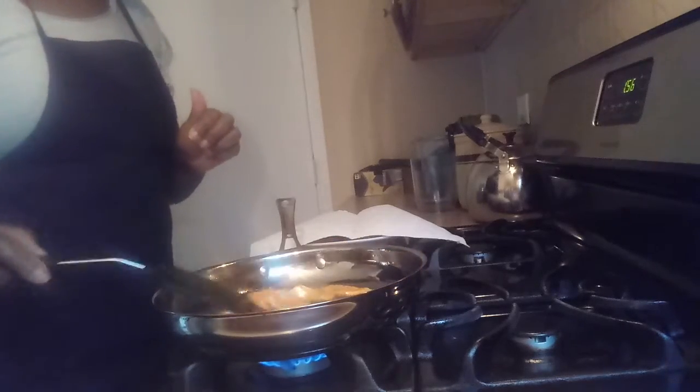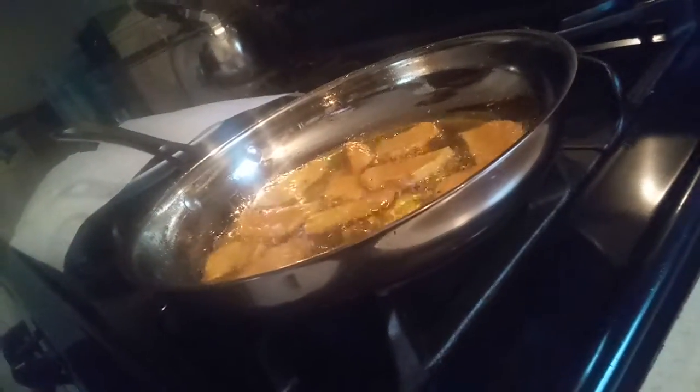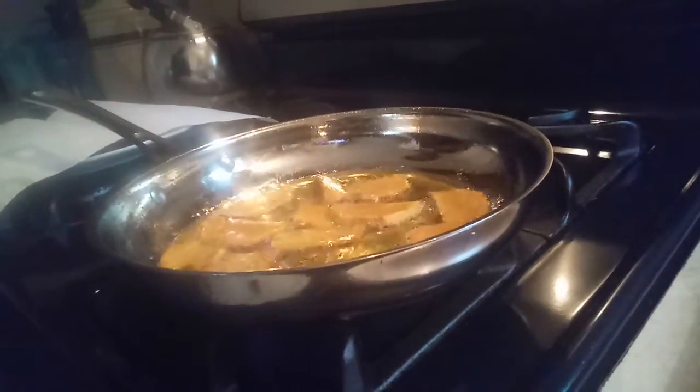I'm going to turn them over. You can see — they turn brown pretty quick. You have to make sure the grease is hot. See how they turn brown? I'm going to flip them again — they turn brown pretty fast.